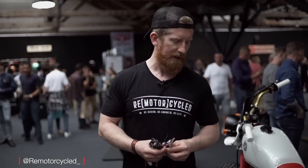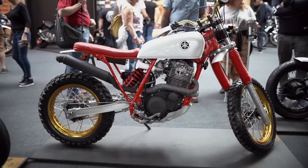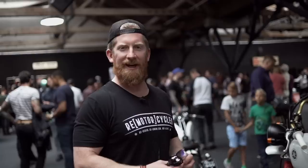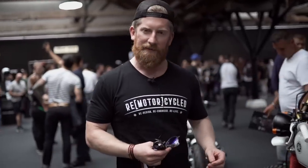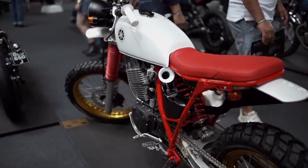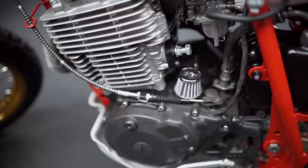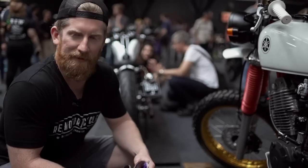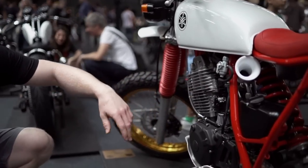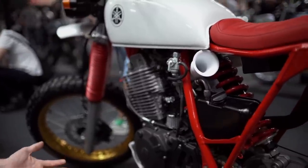I'm Strewn from Remotorcycled and this is my Yamaha TT600, 1989 model, that I've spent every spare minute of my life plowing money into getting it ready for the Bike Shed Show. Initially it was never meant to be a project — it was meant to be a runaround — but the engine failing quite catastrophically meant I had to take it out several times. When the engine was out the second time and I still hadn't found the parts I needed, this became my project bike.